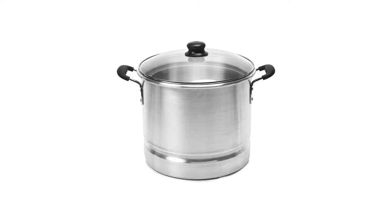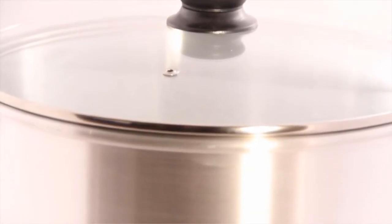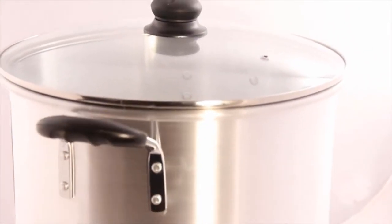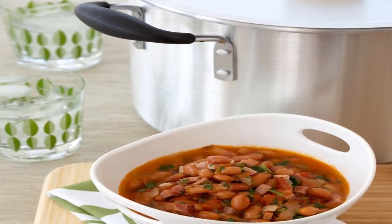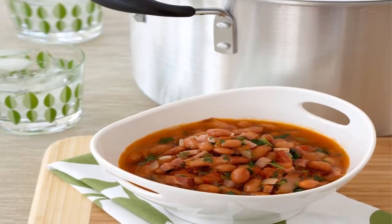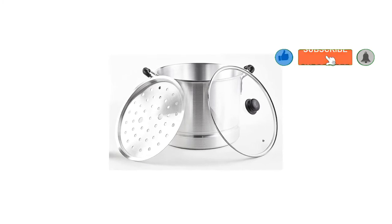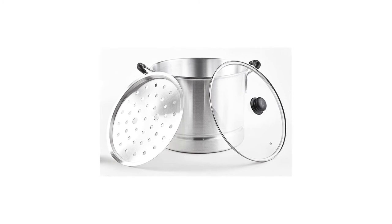Number three: the Emusa USA aluminum steamer with glass lid. This tamale steamer is very operational considering the price at which it is available. It is pretty spacious so that you can fit tamales in with ease. Carrying around this steaming pot is also easy as it is light in weight. It comes with a lid made out of tempered glass and cool-touch handles. The transparent lid makes it easy to keep track of the food being cooked inside.